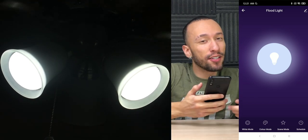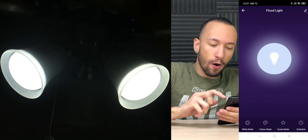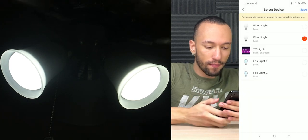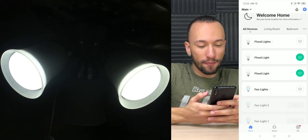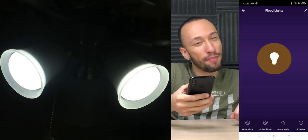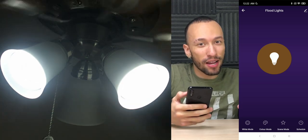Once we're inside our settings, we can actually pair them up to control them together. Since they're in the same light fixture, we want them to go together. Over on the top right, click that pencil icon, go down to Create Group, and now we're going to choose both floodlights. Press Save, make a name — we'll just call it floodlights — and save it. Now we can control them both together at the same time. We can power them off with one tap, and turn them back on just like that.